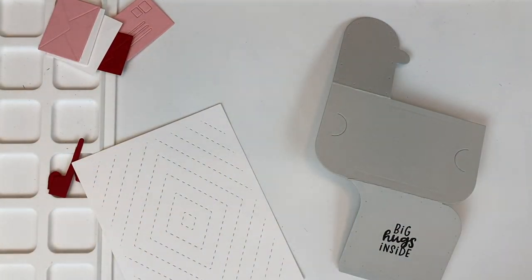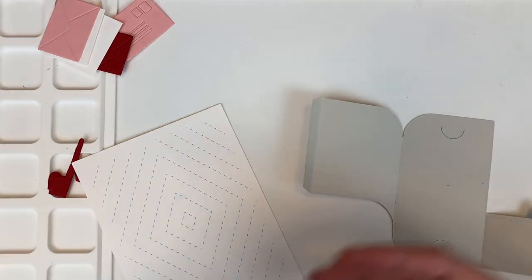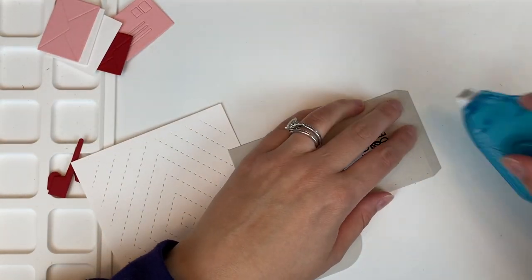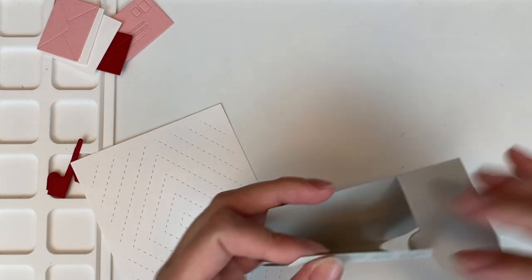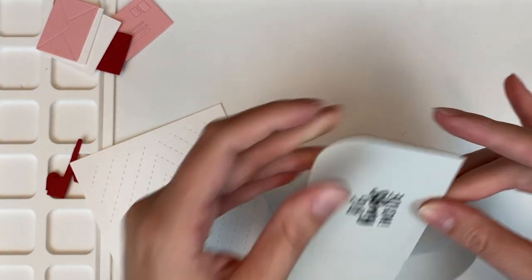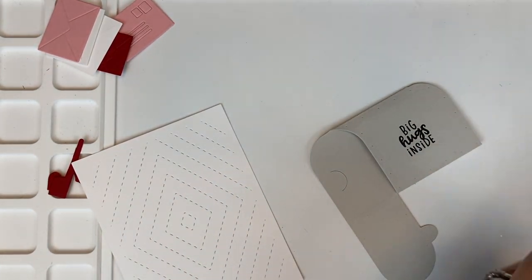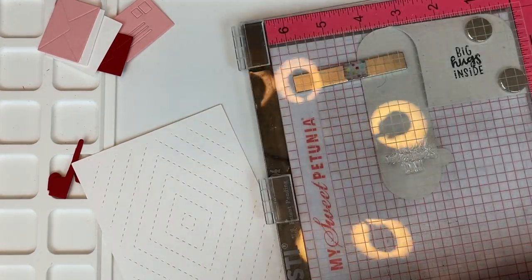Putting away my MISTI and starting the assembly process. Just using a permanent dot runner to adhere down that panel — you could also use some score tape; in fact that would probably be better so that it really stays shut. Now you can see on this die cut it does make little half moon shape slits — you could put a gift card inside of this mailbox. I'm not today, but I will probably use it like that in the future.